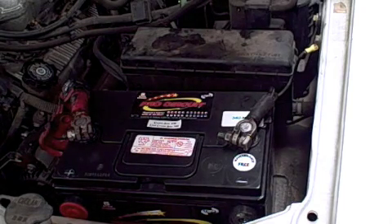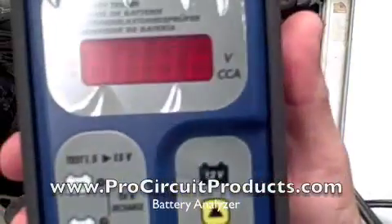Welcome to the ProCircuit information blog. Looking at a battery and wondering its condition of health? Just use our battery analyzers.